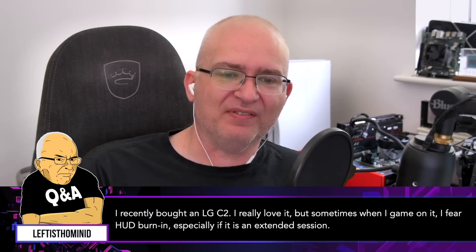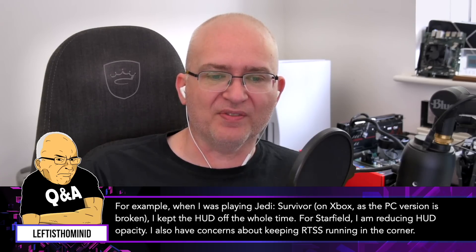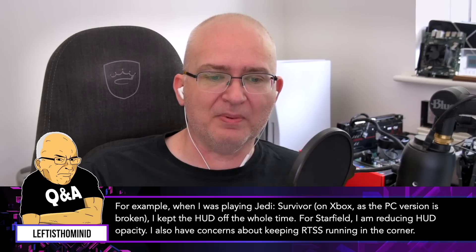I recently bought an LG C2. I really love it, but sometimes when I game on it, I fear HUD burn-in, especially if it's an extended session. For example, when I was playing Jedi Survivor on Xbox — as the PC version is broken — I kept the HUD off the whole time. For Starfield, I am reducing HUD opacity. I also have concerns about keeping RTSS running in the corner. What are some suggestions on preventing OLED burn-in while gaming?